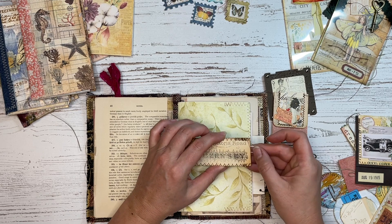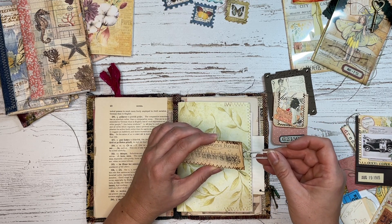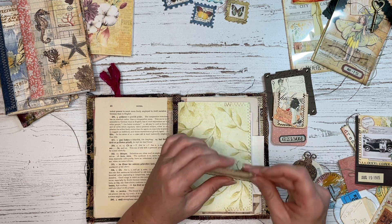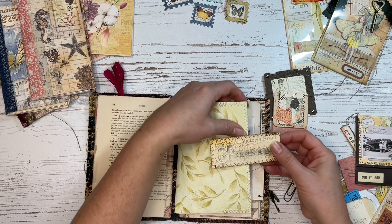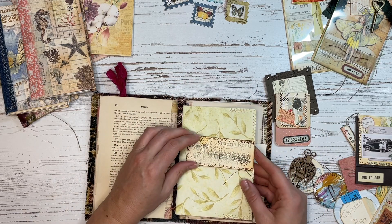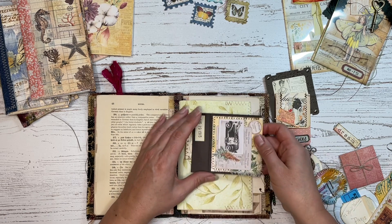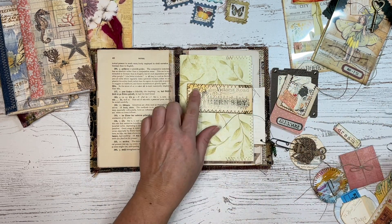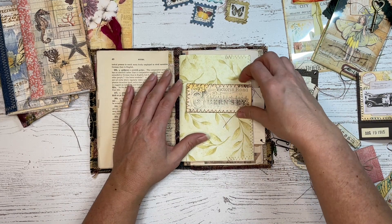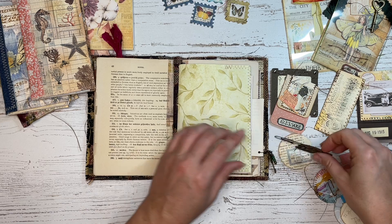I like to make my paper clip tags removable sometimes, so that if I wanted to change them up and put something else on them, I totally could. This one I just wanted to show you because it goes on the page sideways. You don't always have to have something that's up and down — you can make them however you want to make them. There are a lot of options for different things like that.